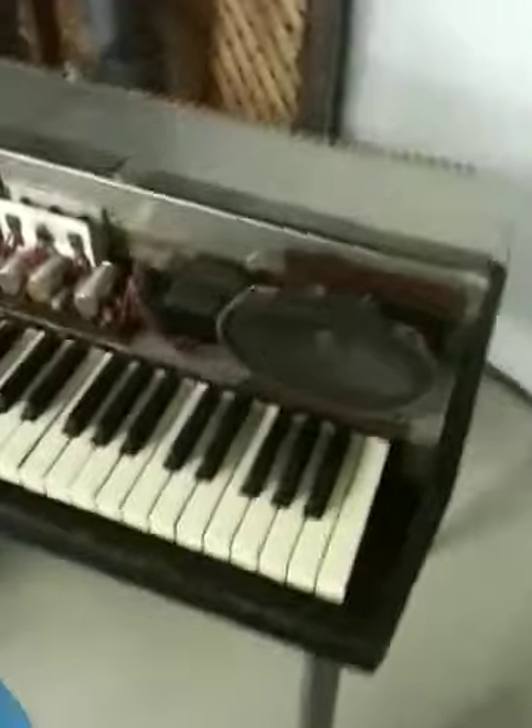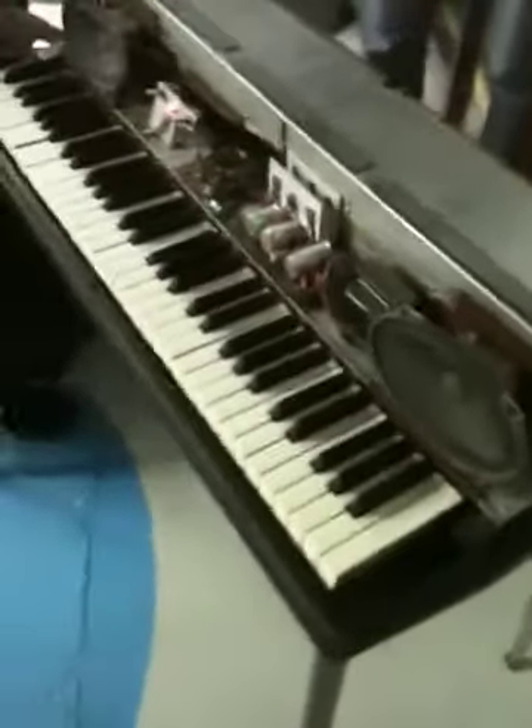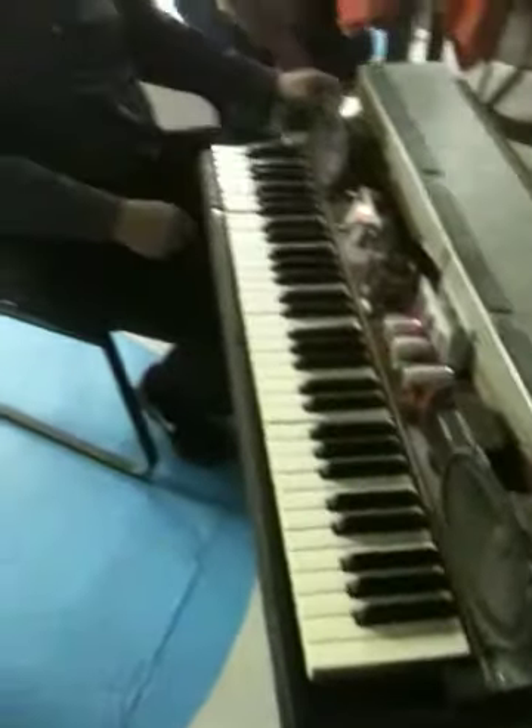Now that we've determined that it powers up and that we have amplification, that's a good start. That means the electronics are working, which means I won't have to spend the big money on that.